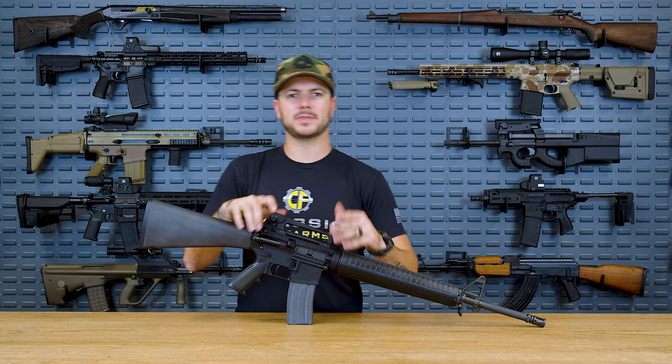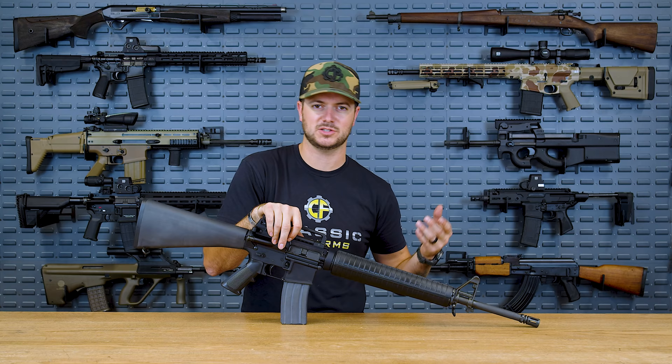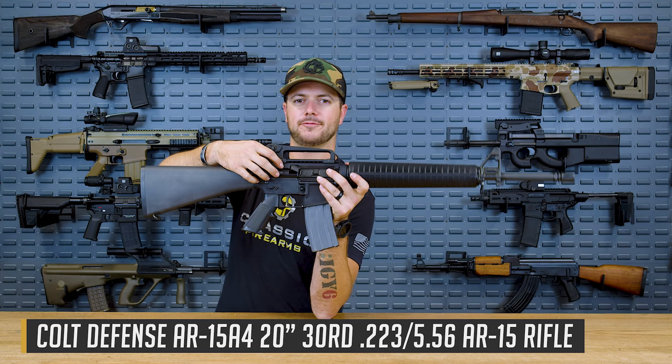Then it gets to the actual machinist or manufacturer, and they're the ones that do all the cutting, drilling, and threading for whatever it might be. At the end of the day, a lot of manufacturers could be utilizing the same forge for their materials, but it really comes down to the machining, the quality of CNC tools, and the attention to detail. So on this Colt right here, we have Zero Fabrications, denoted by the keyhole.